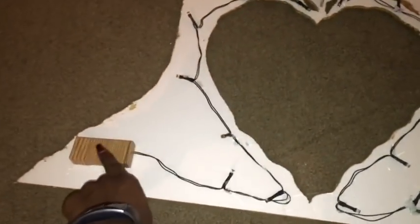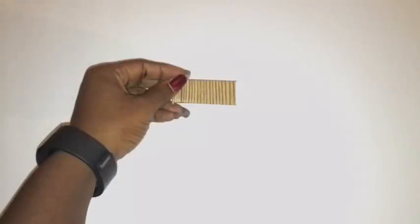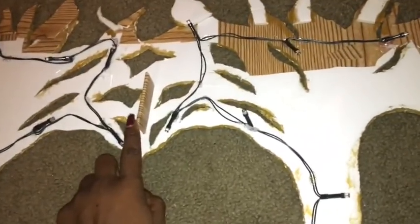I used the wooden design adhesive paper and covered the battery pack. Now I glue the lights behind the design, but the battery packs are going to be glued close to the sides to make it easy to turn on and off. Here is a little piece of foam board that I covered to compensate for the height of the battery pack, and this is where I glued it down — right in the middle of the design for more balance and stability.